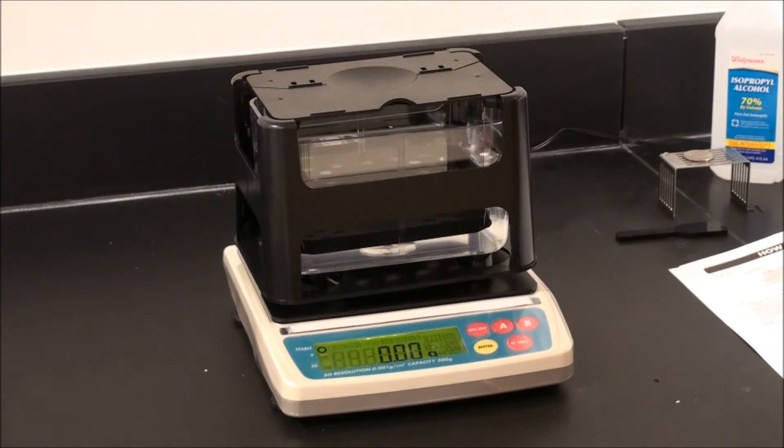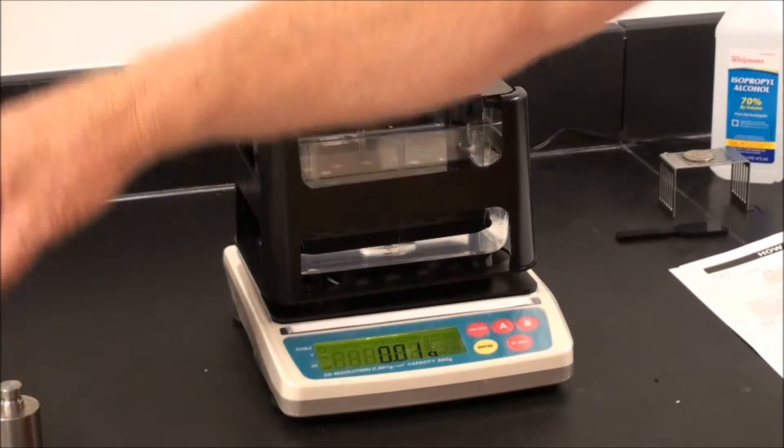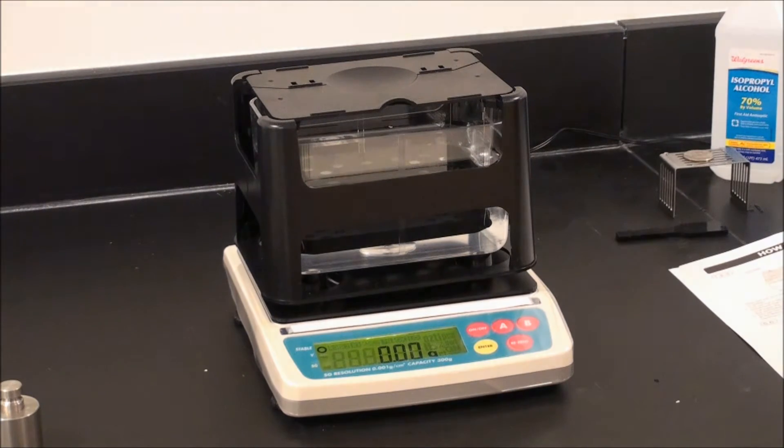You can check calibration by applying the weight. We should be plus or minus 0.01 grams. Remove the weight. We're now ready for operation.